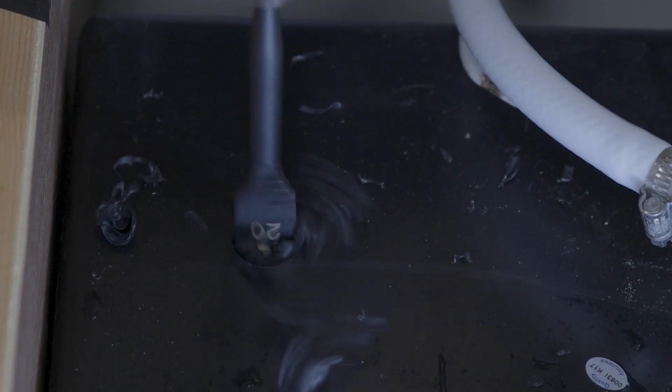So today I'm hopefully going to make filling my onboard water tank much less annoying — or possibly make it a lot worse. Hopefully it's going to make it better.